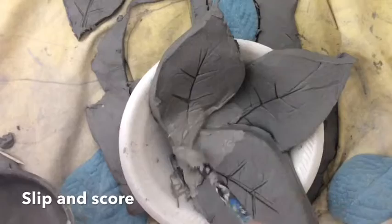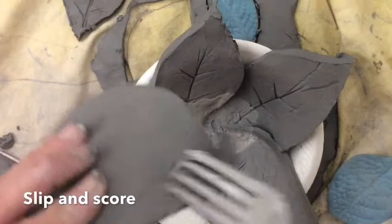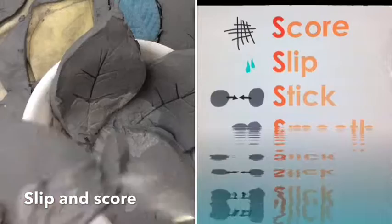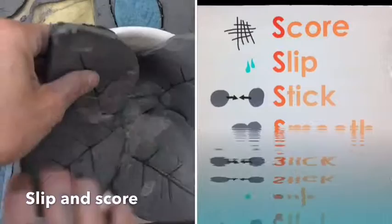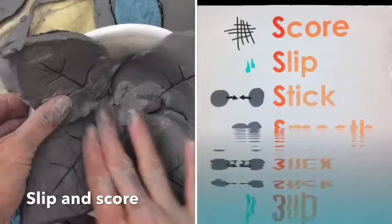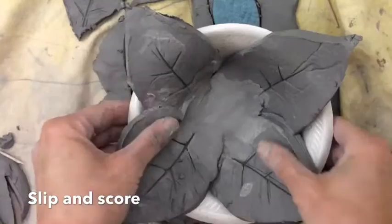To assemble the pieces, you have to take the slip and put it in between all the pieces you want to glue together. You want to score it, which means scratching it. I also want to score the underside of my leaf — any parts that are going to be sticking together need to be scored. So I'm going to put slip on my leaf, score it, and push it down into the bowl. If you don't slip and score, they will fall apart and break. Oh, that looks really nice! Now I'm going to do the smaller petals.